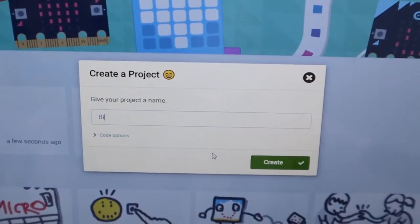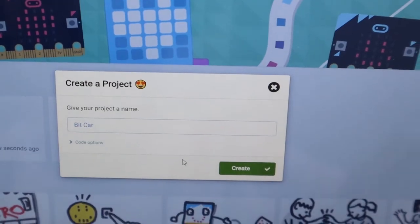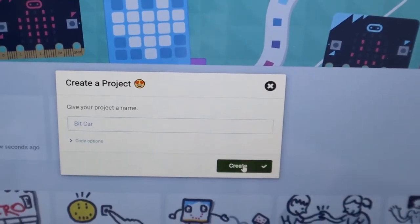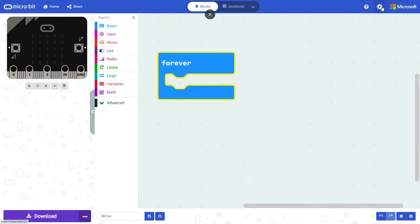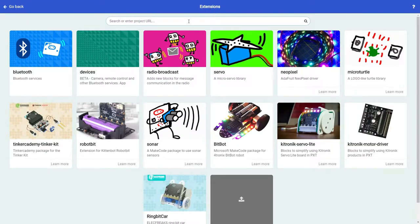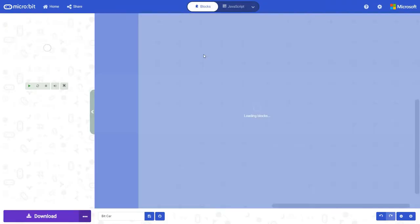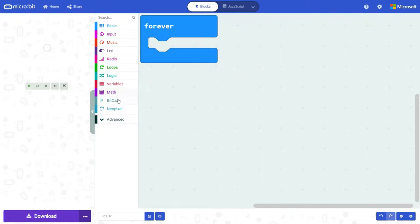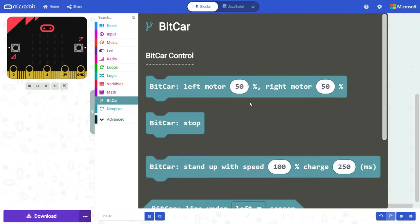We start by creating a new project and naming it 'bitcar'. Before you can do any coding related to the BitCar, you'll need to add the BitCar extension by clicking on the gear wheel at the top right, then search for the extension using the URL in the video description. Once you find it, click on it and you'll see the BitCar category appear among the other categories.